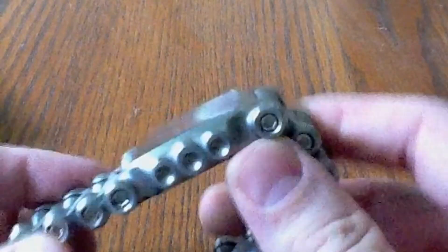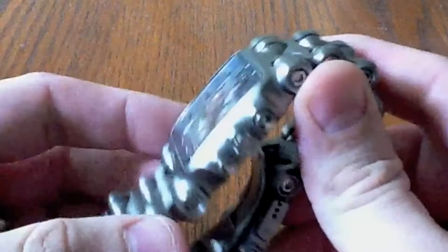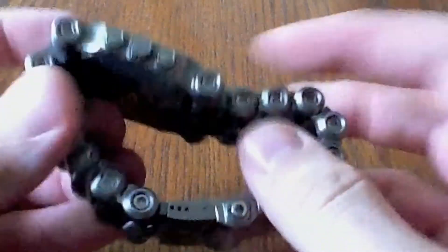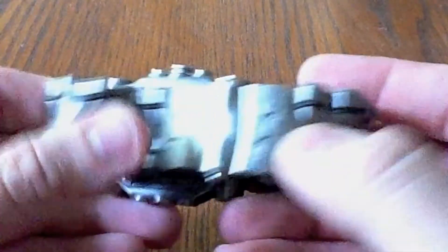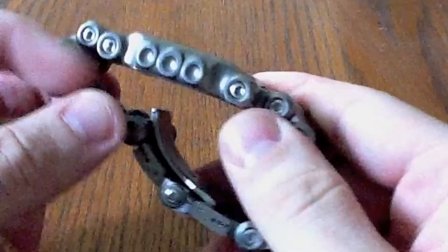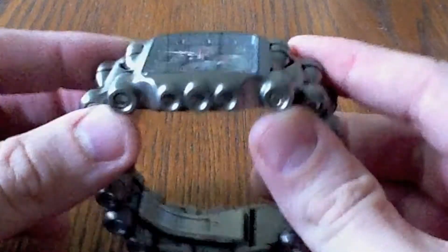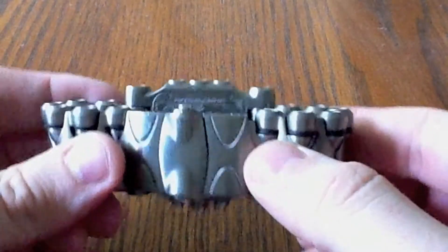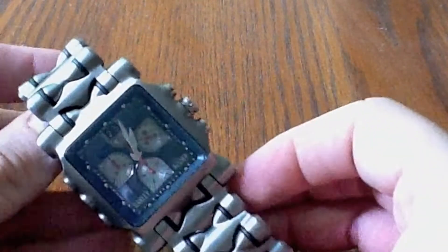First, I'm going to show you the Minute Machine again as a frame of reference. It's a pretty large watch, really cool looking. The band looks like tank treads or bullets or whatever people say. It's my mostly everyday wear watch — I wear it four or five times a week and cycle out with a few others. The crankcase is one of them.